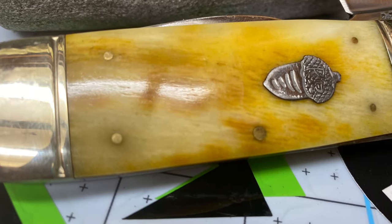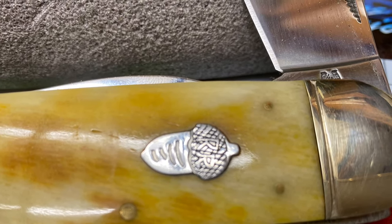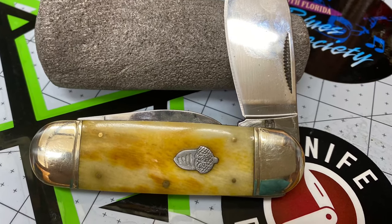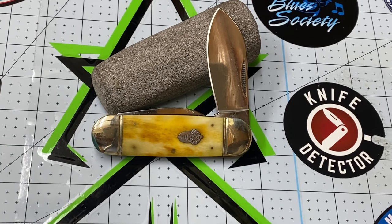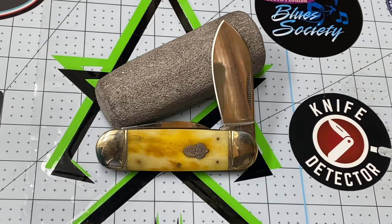Welcome. Hi friends, Knife Detector here, and I wanted to show you this gorgeous Rough Rider Sunfish knife. I've been holding on to this one already for a couple of weeks. I admit, I've already carried it a couple of times. This is part of the Rough Rider Outdoorsman series — check out this beautiful acorn shield. I'll show you a close-up in a little bit.